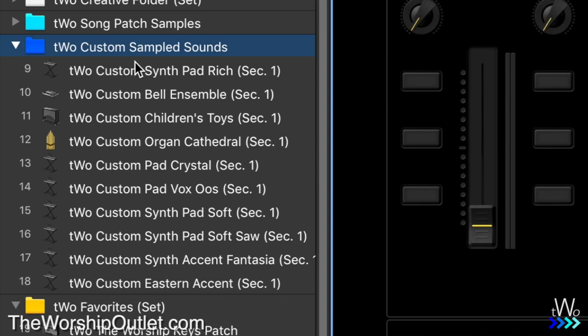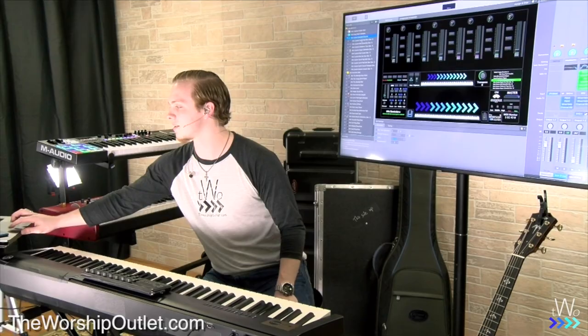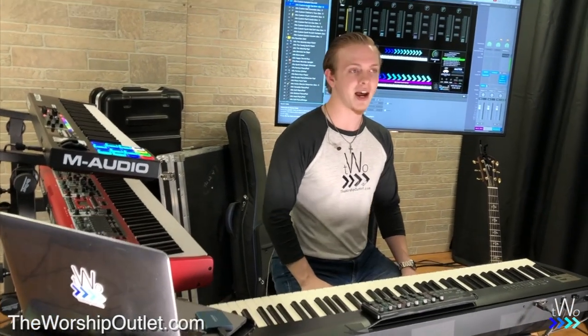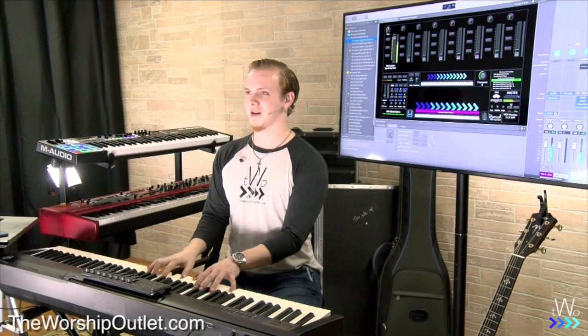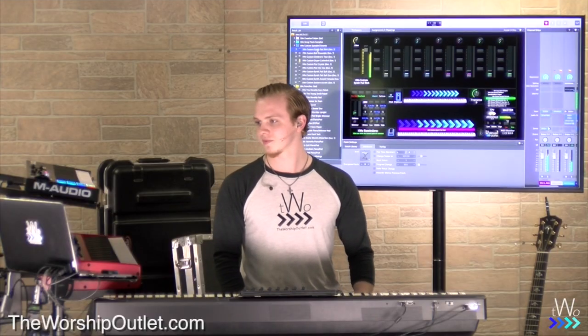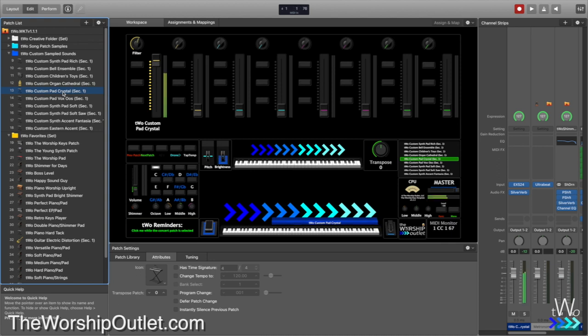Another folder in the Worship Keys Template patch list is the custom sampled sounds. There's a whole folder of sounds that we've custom sampled here at the Worship Outlet from synthesizers. There are some really thick, nice sounds — like the 'Two Custom Synth Pad Rich,' which is just one sound: a really thick, massive pad. When you move up the mod wheel, it opens up. You've also got a crystal pad and other varieties.